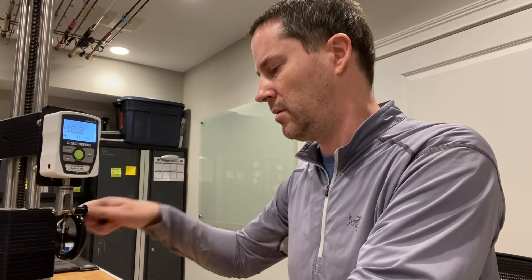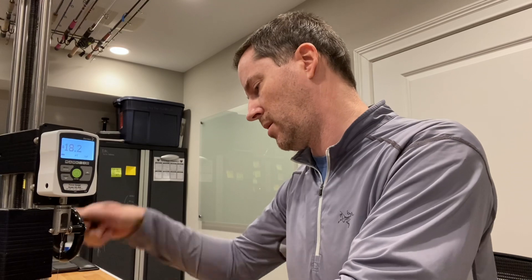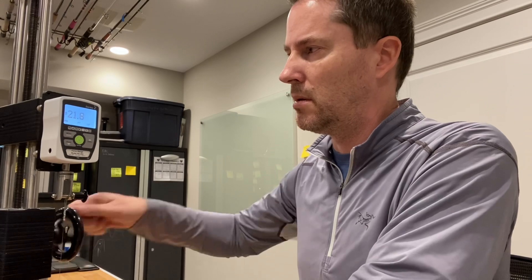Now going to the 15 pound test stated. This one will break right around 23 pounds. We're looking for a 23 pound break — counting up 16, 17, 19, 20, 22 — 23.2 pounds. Again pretty consistent.